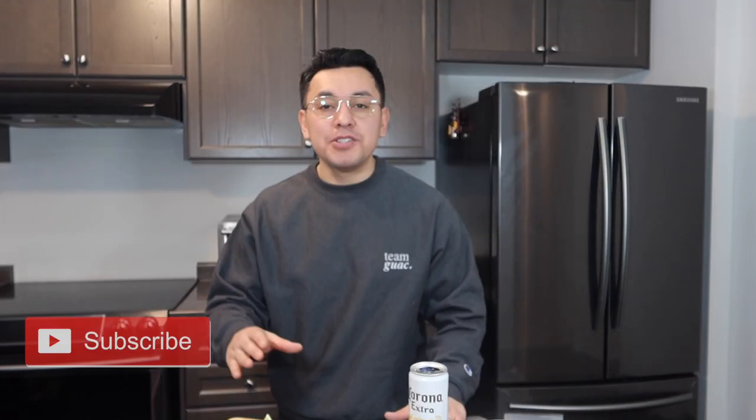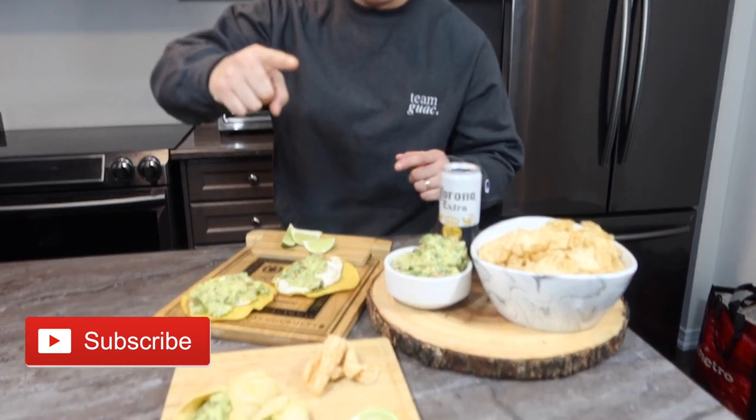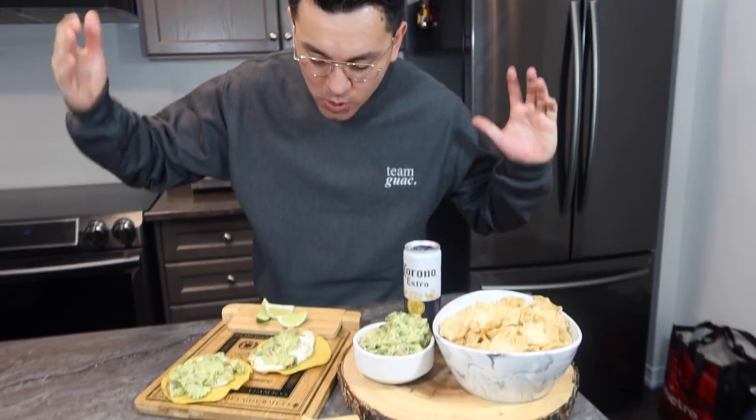Hi guys, welcome back to Corona Family Channel. I'm going to show you how to make great guacamole and enjoy it three different ways. If you want to do this for your family, stay tuned so I can show you how to do this step by step.